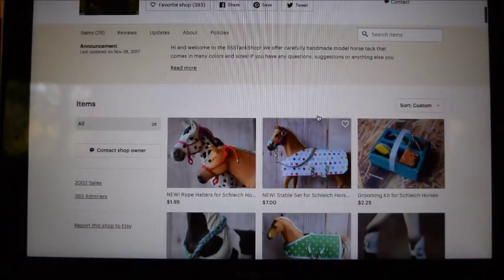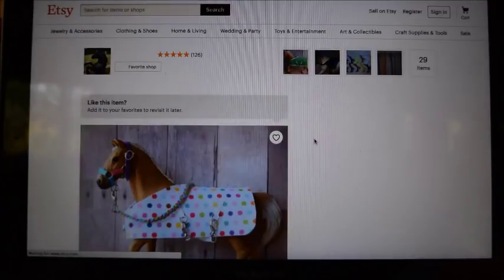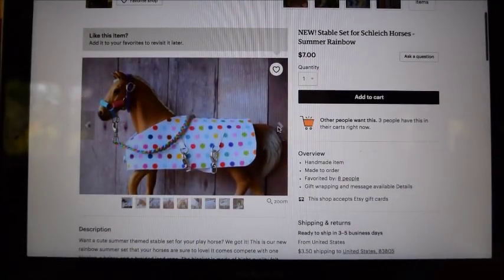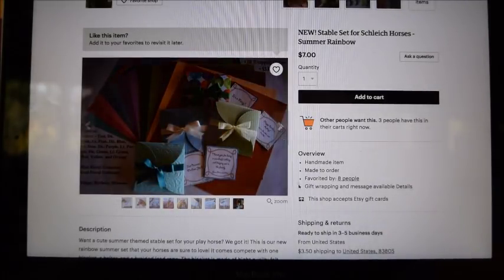Alright, I'm at my tack shop — the link will be in the description below. For an example, I'm just going to pretend I'm buying this rainbow stable set. I'll click on the listing, and to see all the gift wrap options I'm going to go to the very last picture, which is the same for all my items — the very last picture will show all the different gift wrapping options.